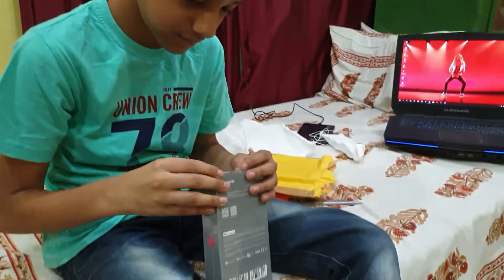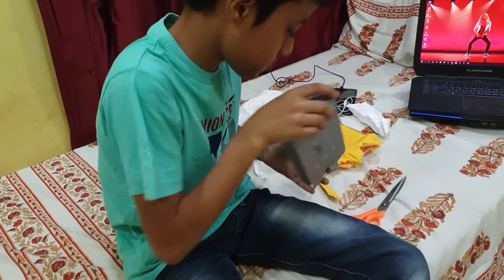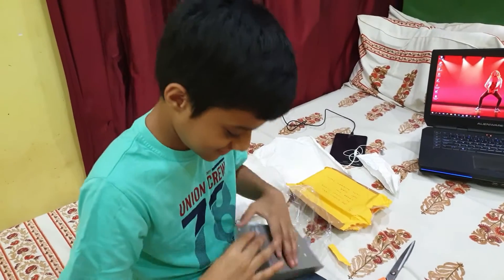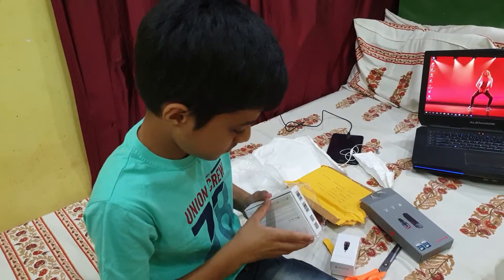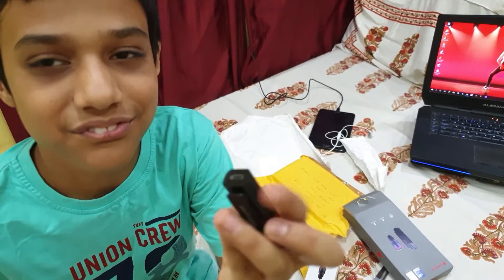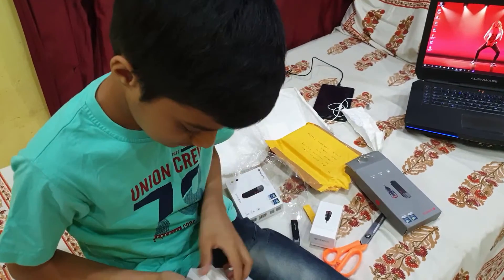That's an excellent looking cover — we'll open it and see. Here is the one. It's the Sebentech mic, a wireless Bluetooth mic.